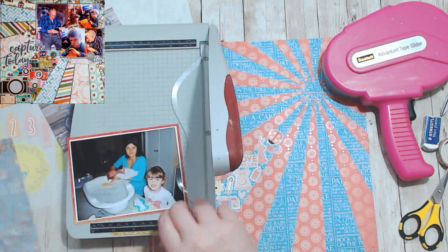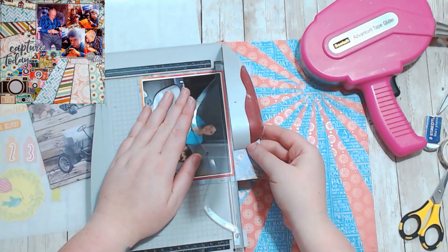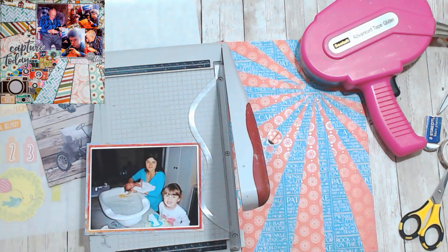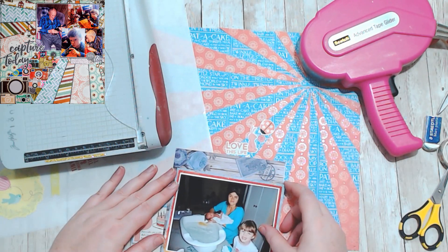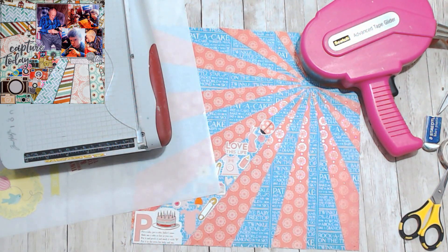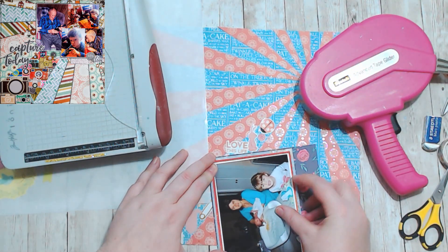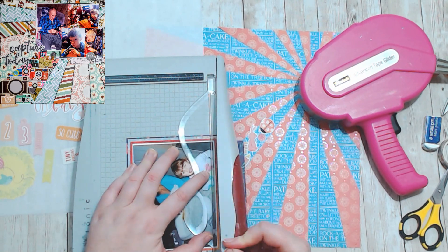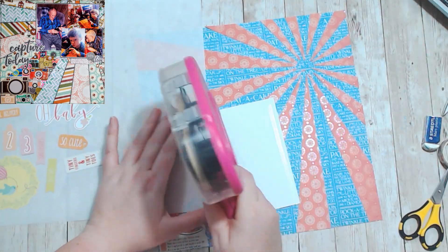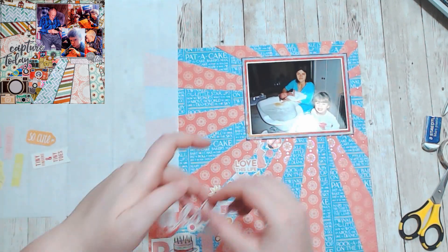I figured I should matte my photo as well. I wanted it to be a little bit more colorful. So I just went to my 6x6 paper and pulled these few sheets out. I was going to try using that wood green, but it wasn't quite big enough, so I went through and found a piece that was big enough. And it gives the photo a bit of definition with that really dark line sitting on top of the brighter paper.